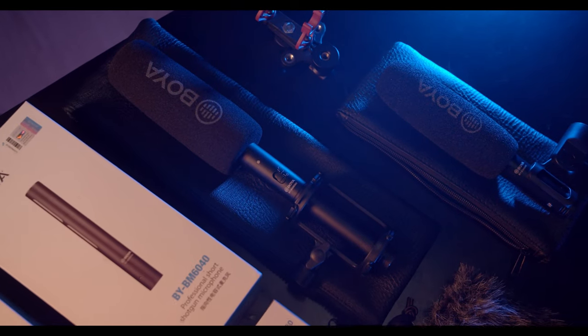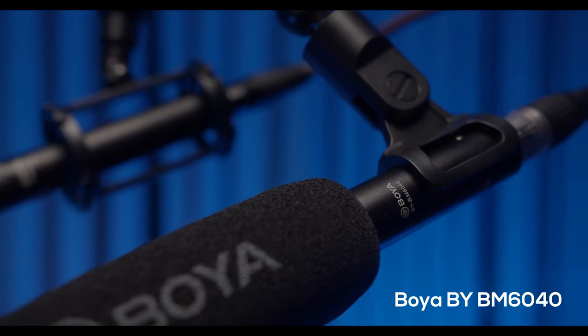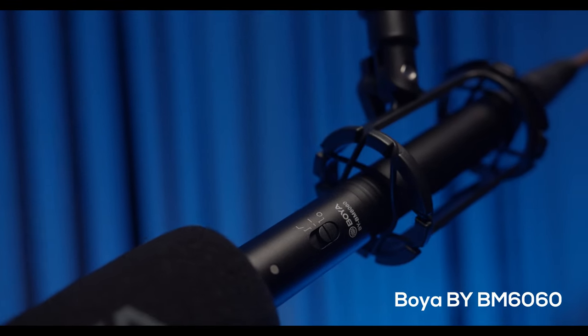Today I'm reviewing and comparing two professional shotgun microphones: the Boya BM6040 and BM6060.